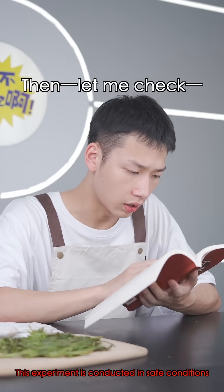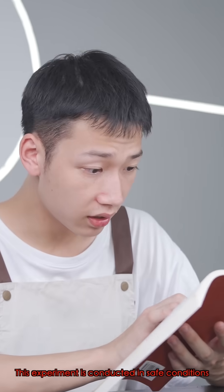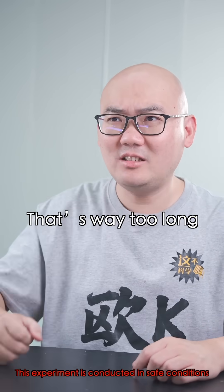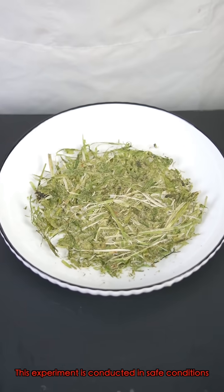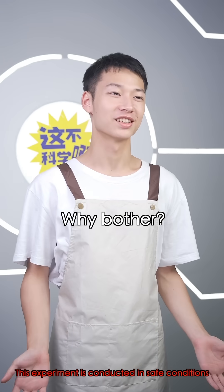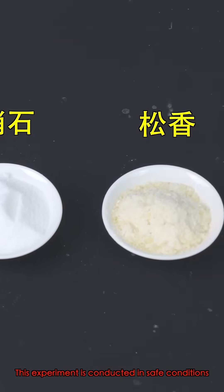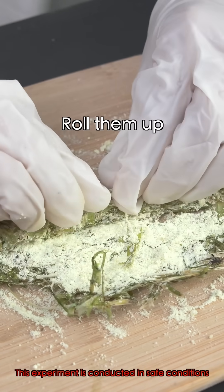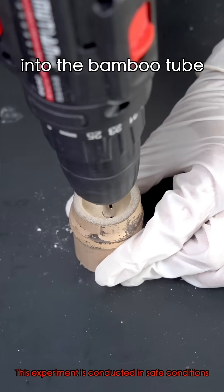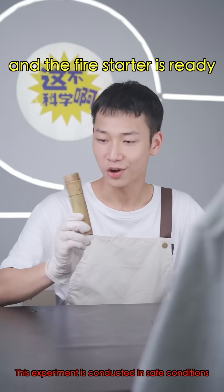We dry the sweet potato vines for seven days. Seven days? That's way too long. Next, prepare sulfur, saltpeter, rosin, and camphor. Layer them on top of the sweet potato discs and roll them up. Drill some ventilation holes into the bamboo tube, place the rolled-up discs inside the tube, seal it with a lid, and the fire starter is ready.